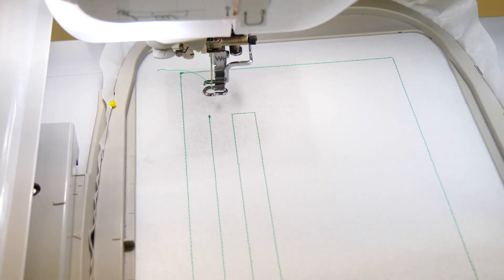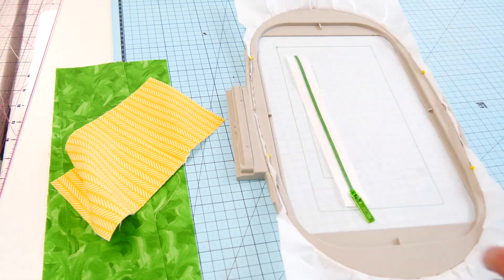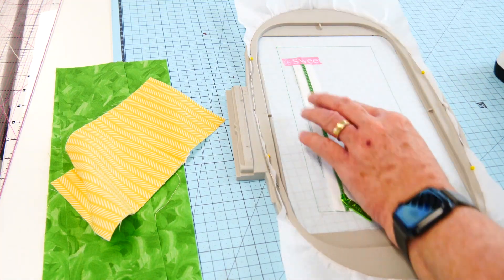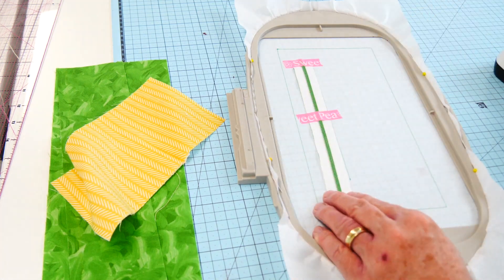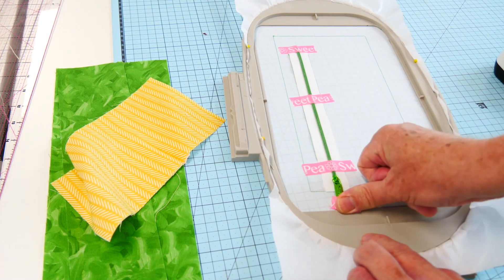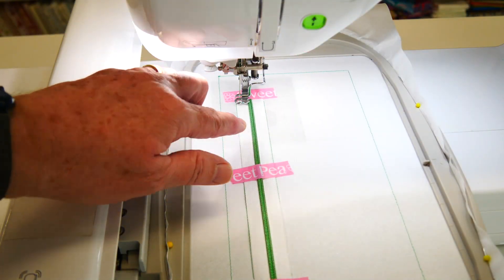This is quite a simple technique and it gives you a beautifully finished zip. We're using a 6x10 hoop so it will give us an 8 inch zip finished. Pocket depth is about 4 inches. We're just going to washi tape our zip onto our placement lines and secure the zip puller.